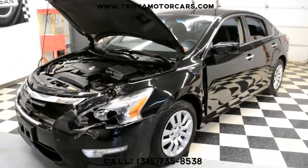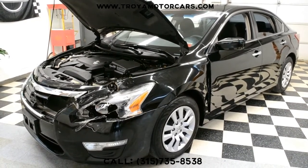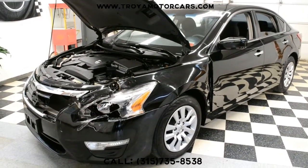The Altima is in the parts market — they are readily available. Anything that you need you can get used, and you can probably find a black nose somewhere and save a ton of money. So if you have any additional questions, please give us a call at 315-735-8538. Thank you.